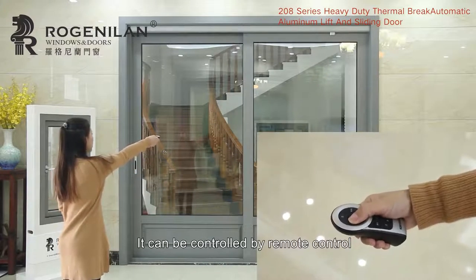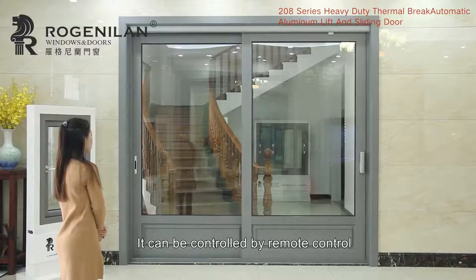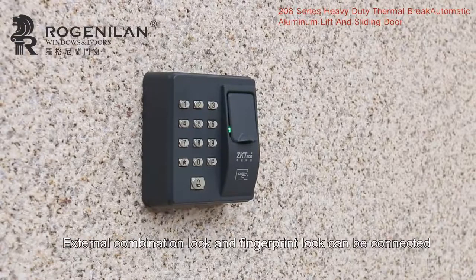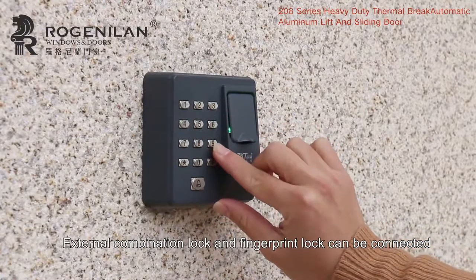It can be controlled by remote control. External combination lock and fingerprint lock can also be connected.